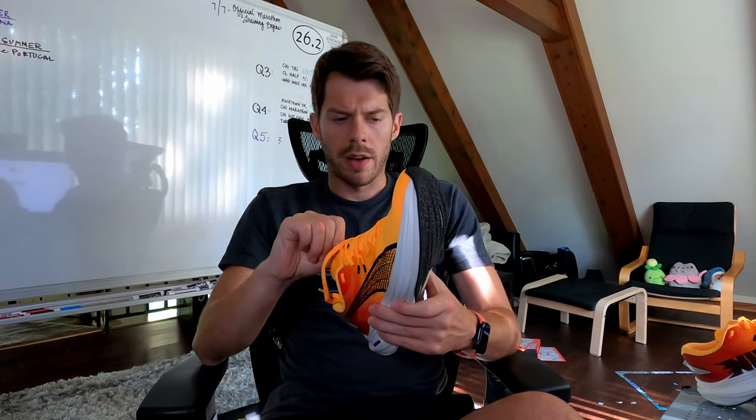I do have the Puma DV8 Nitro 2s, which I've run well past 400 miles on and have decided to retire from my shoe lineup. So the only next logical move in terms of daily trainers was to get the successor, which came out a few weeks ago — maybe a month ago or so — at the time of filming this video.